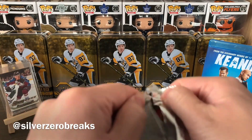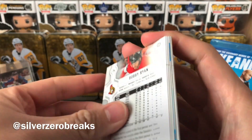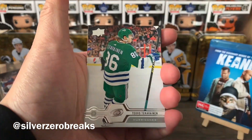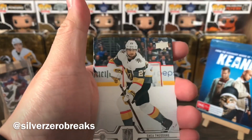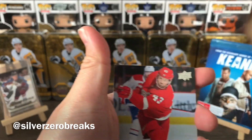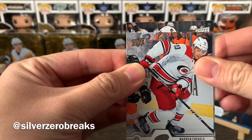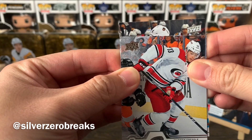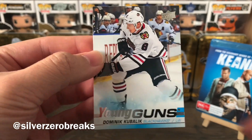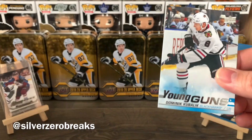Pack number two. Occasionally we'll get three Young Guns out of a box but for most cases it's just two. Looks like we got one Young Gun in this one. We got Tivo Turbine, Jake De Brusque, Shay Theodore, Bobby Silver, Ryan Patrick, Hornquist, Darren Helm, and Warren Fogel. And there's Dominic Kuulik — I think this is my third one of him now. Very solid player, definitely don't mind collecting more of him.